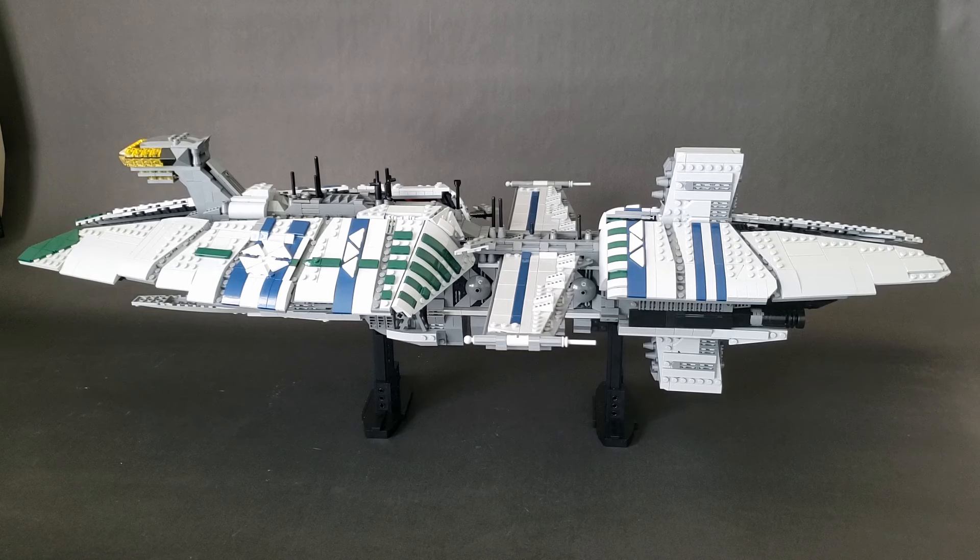This ship was seen in almost every battle in the Clone Wars, and has even been used as a flagship by both Count Dooku, General Grievous, and even Cad Bane. This one is based off of the version we see in Revenge of the Sith, which has much more interesting details and more greebling on the top of it.